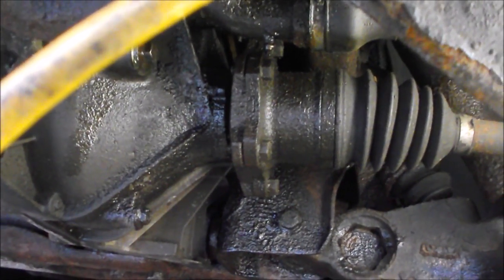One of the symptoms of a plugged vent line is that even after you replace the seals — the oil seals for the axles — it still leaks.